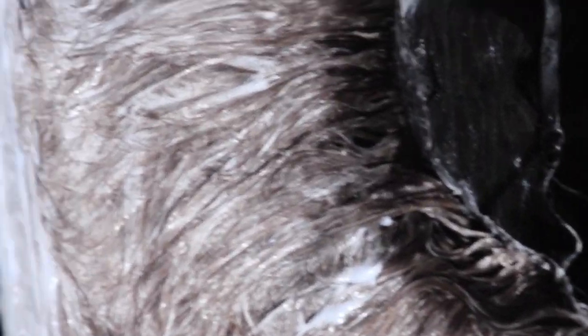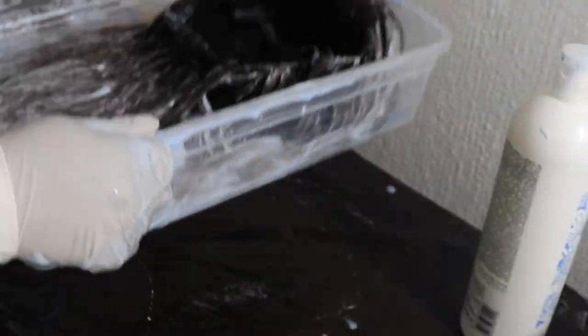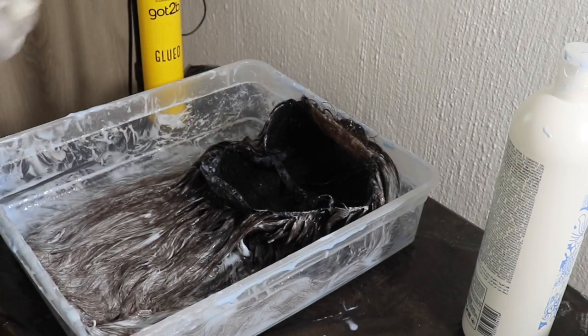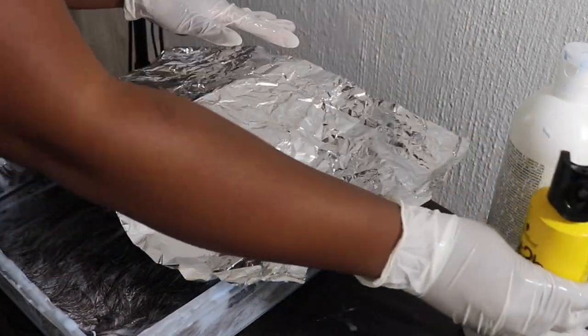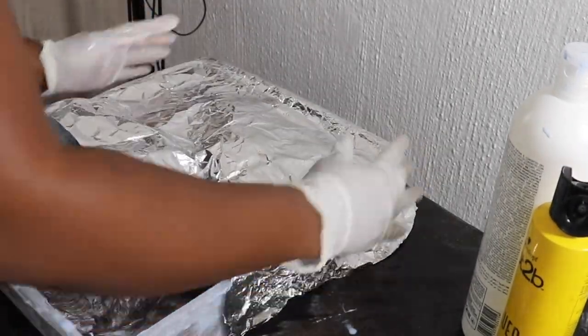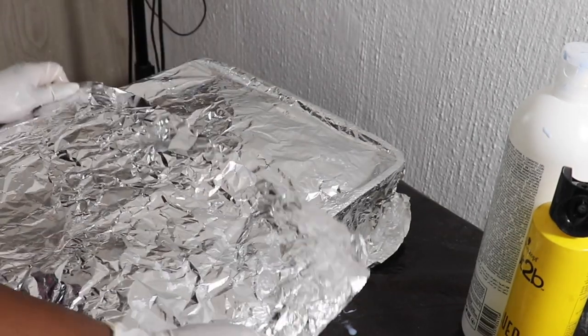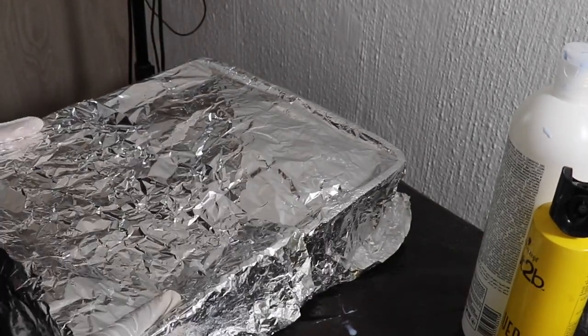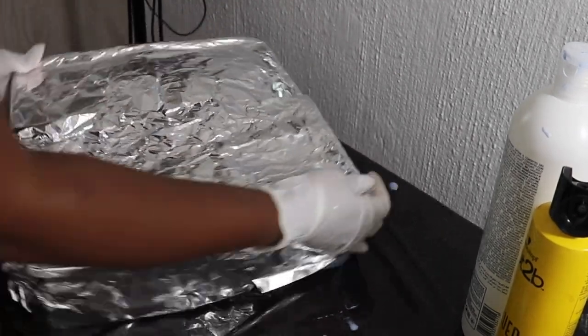I tried to bring the wig closer to the camera so you can see how the color is changing — it's already brown. Now you're going to need the foil to cover it up so it starts processing nicely. I'll tell you now that I did this foil process for 30 minutes in total, but I stopped every 10 minutes just to check how the color is changing.